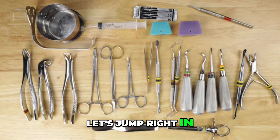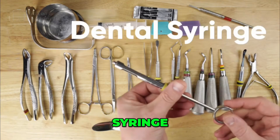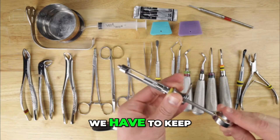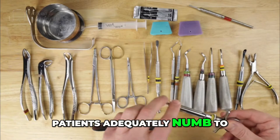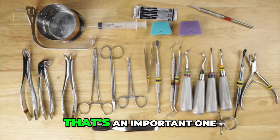The first instrument we're going to look at is the dental syringe. Everyone is familiar with this, but nonetheless it has to go on the tray. We have to keep patients adequately numb to be able to perform oral surgery procedures effectively. Obviously, that's an important one.